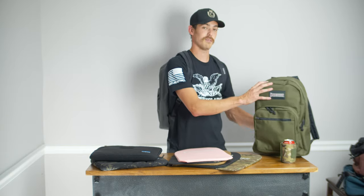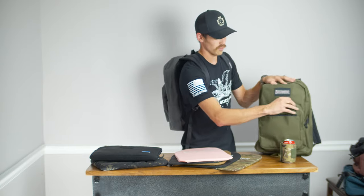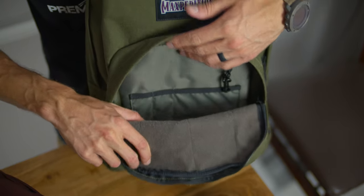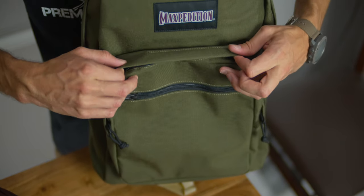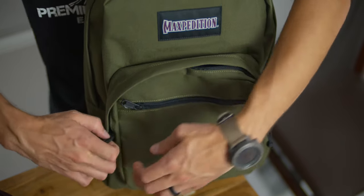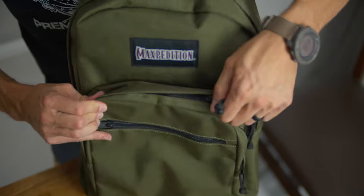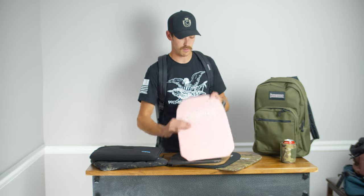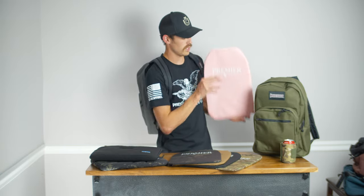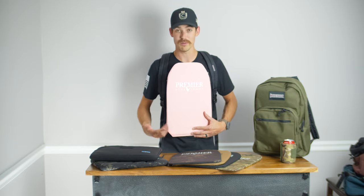On the back side, you've got some mesh to keep you cool and comfortable. And of course, on the front here, you've got a nice admin pocket with pouches for your cell phone, keys, pencils and pens — whatever you want to put in there for back to school or just around town, wherever you go throughout your day. And then of course, there's a laptop compartment inside, and that's where this panel goes — it just slides right in the back and gives you full coverage for pretty much your whole upper body.